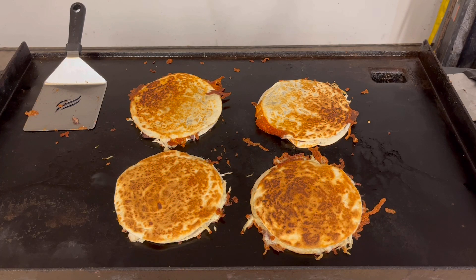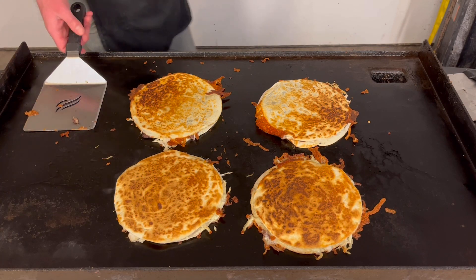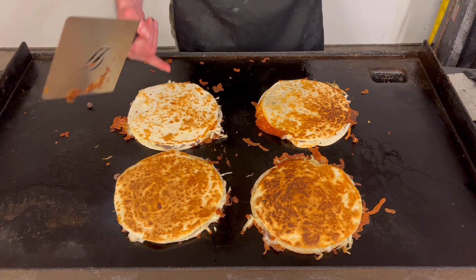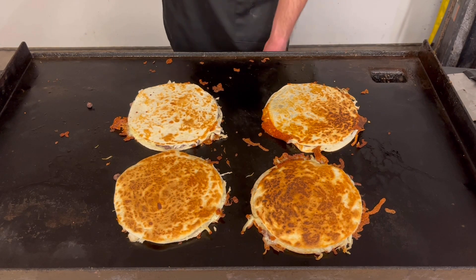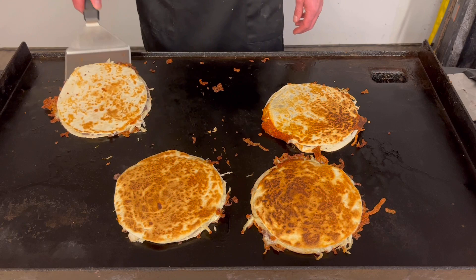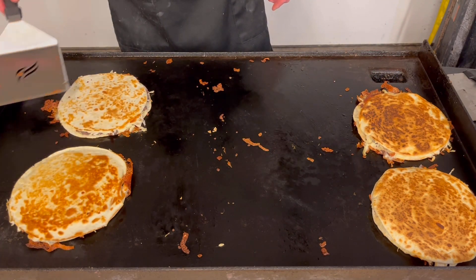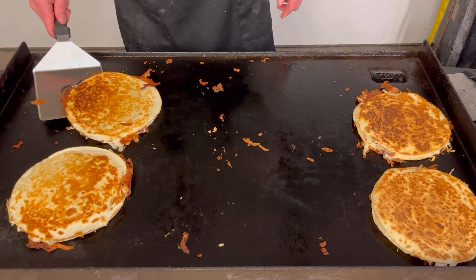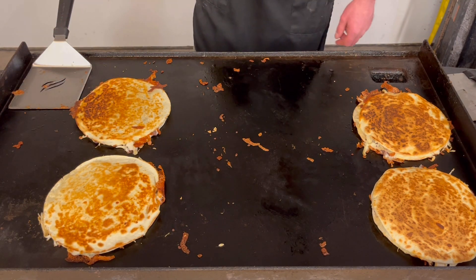That's four quesadillas — shredded chicken quesadillas — on the flat top. I have to say, it's a pretty beautiful sight. I'll go ahead and shut this side off, shut the left side off, turn this up to medium, and move these over. These are done. Let's get a little bit of color on this side. Wow, I am excited about this — this is gonna be good.